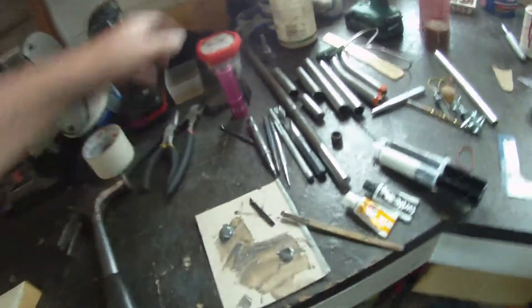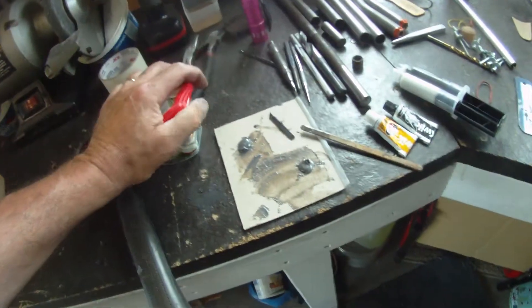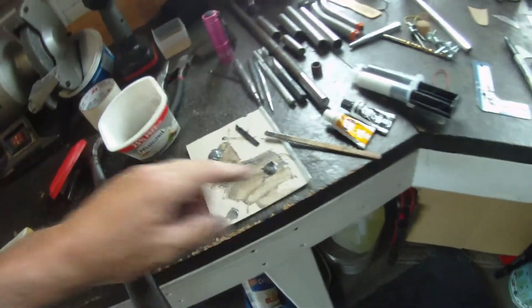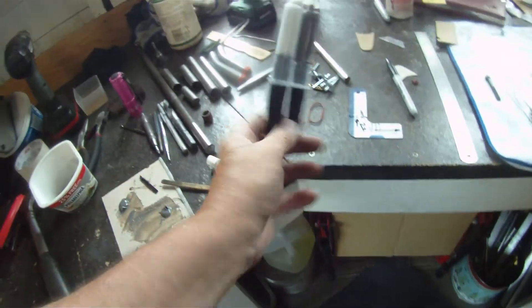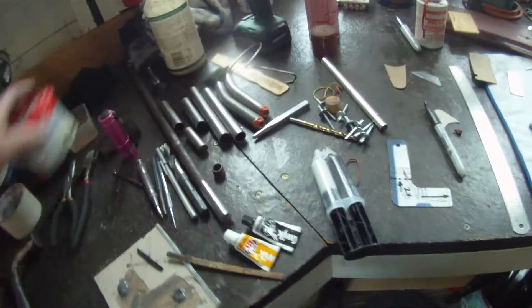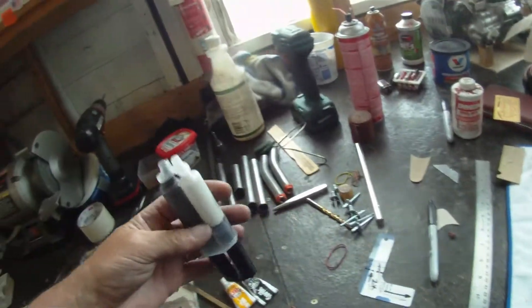I mixed a little aluminum shavings into some regular old 5-Minute Epoxy. I'm not sure what brand it is — my brother Kenny gave it to me, there's no label on it. But I had to do a test, assuming that my brother is impatient, it would be 5-Minute Epoxy as sure as anything.